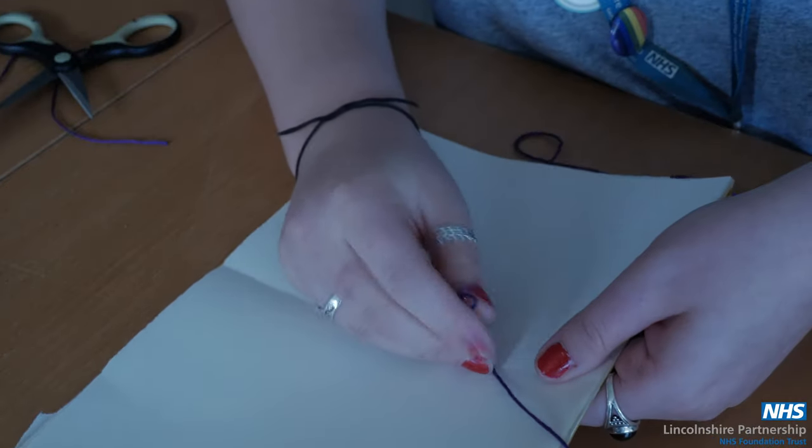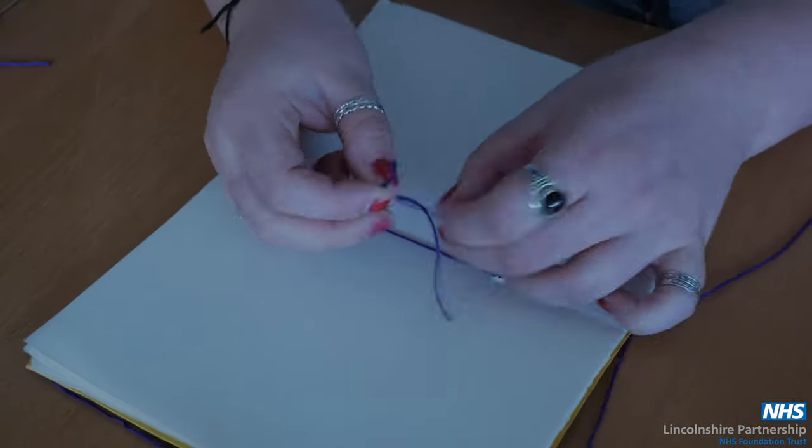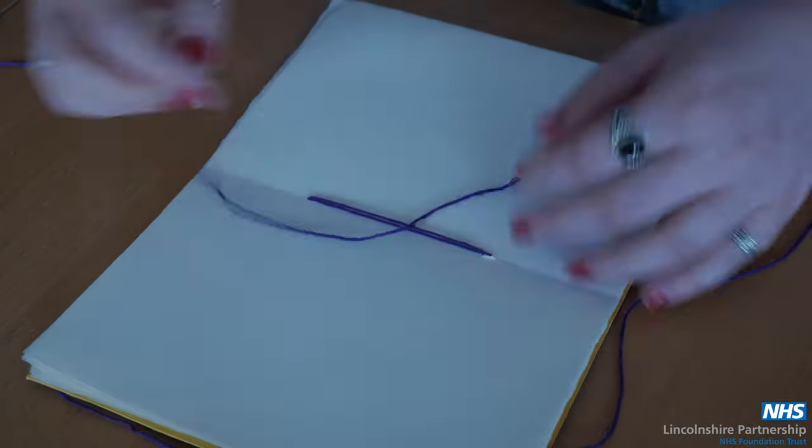When you've done a few overlaps you then want to tie this together and you can trim this if you want to or you can simply leave it how it is.